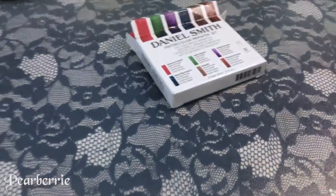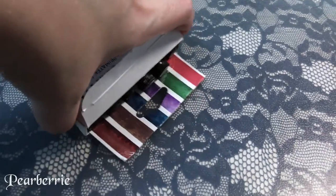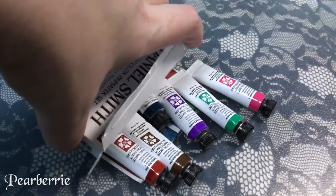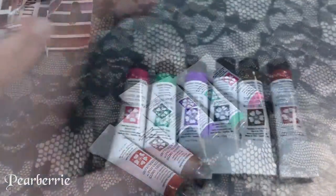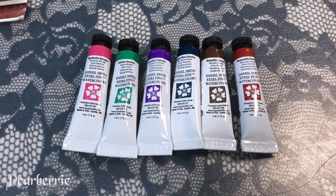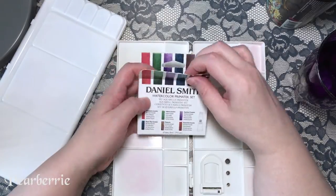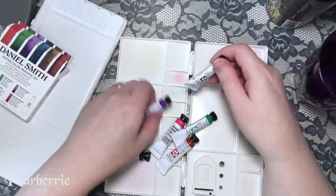You get Rhodonite genuine, Jadeite genuine, Amethyst genuine, Mayan blue genuine, Hematite, and Piemontite genuine — I have a hard time saying that last one. I'm going to be showing you a video of me swatching out all the colors and giving my opinion. I purchased this for myself — it is not a sponsored video, I got it off Amazon.